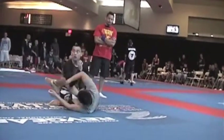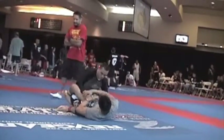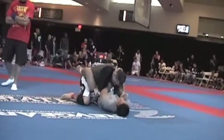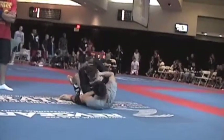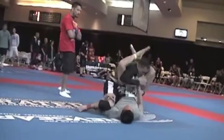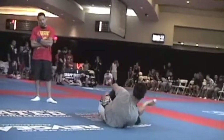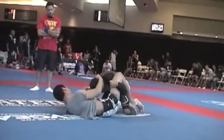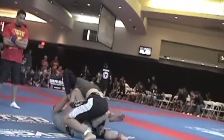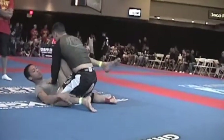Sit up, sweep, Sienna. Over his right shoulder, Sienna. Go up and over. Put your hooks in. Half guard, Sienna. Go under the left leg and go X guard.